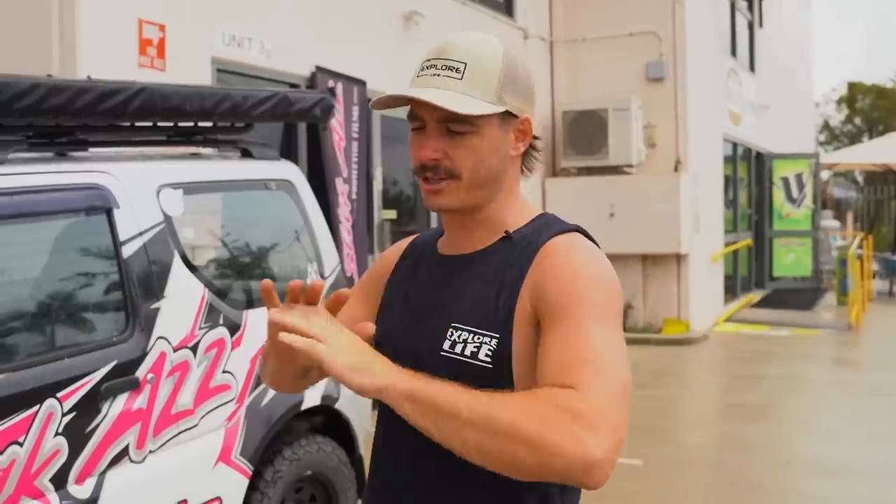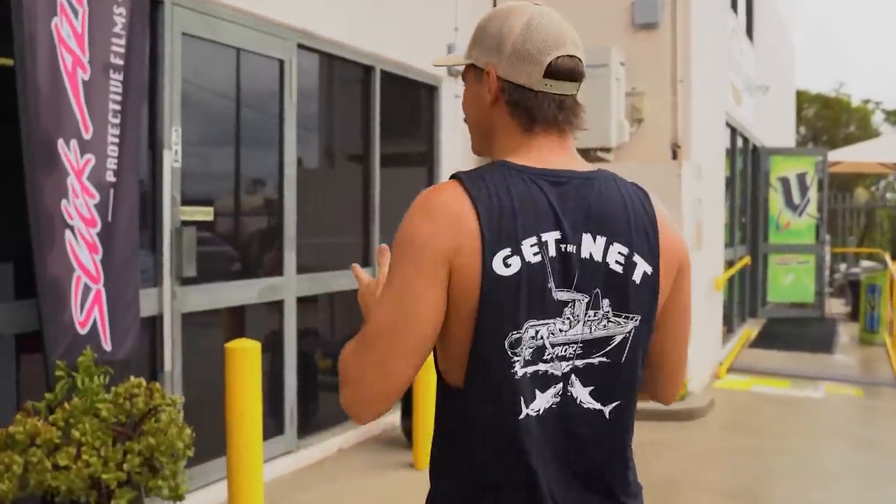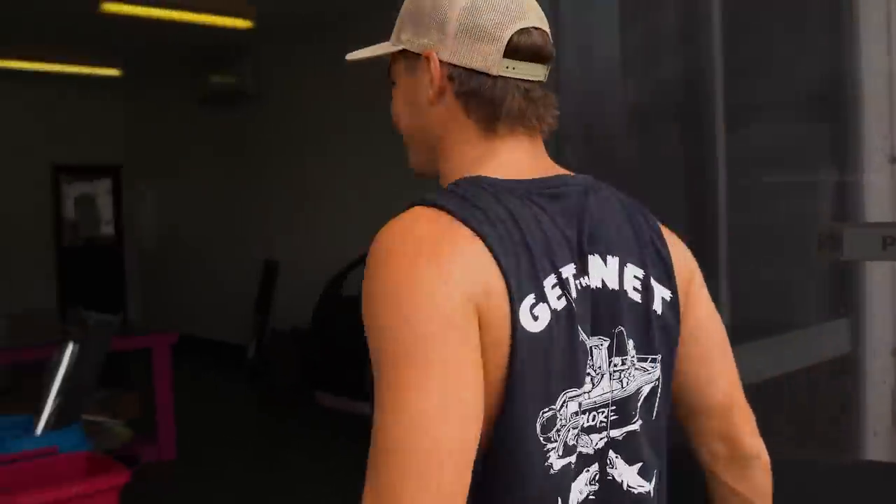We found out they now do vinyl wrapping, so I rang up the team at Slick As to make sure this thing was going to be protected for the tracks over in America. We had a look at your comments on YouTube for what color you wanted the car, and we're into it. Let's go see the RAM for the first time in its new color — I haven't seen it yet and I am nervous. I'm not 100% sure if I've made the right decision.